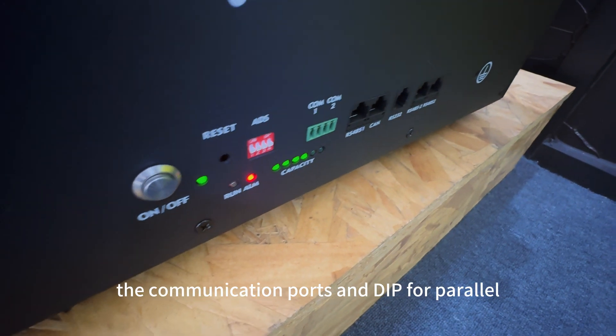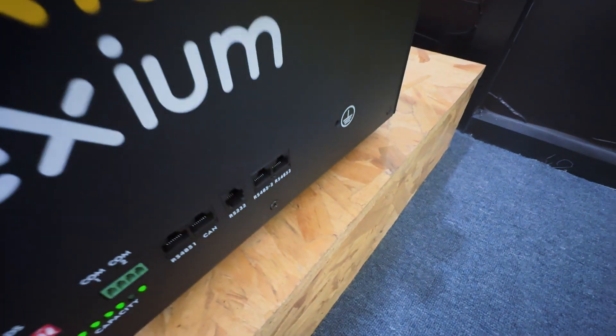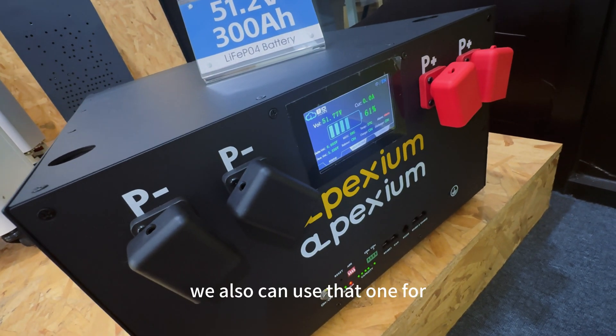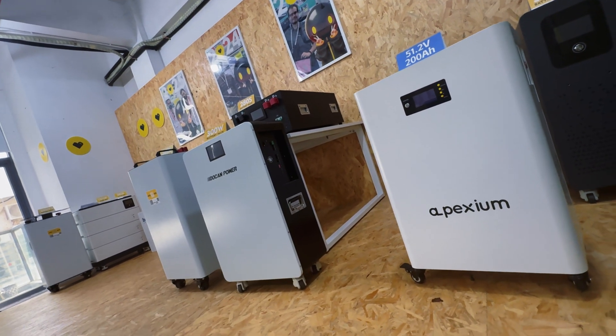Here is the power button, the communication port, and the port for parallel connection. This is just the old version — no breaker. If you need a breaker, we also can use the Z14. The breaker can be added to the assembled battery pack.